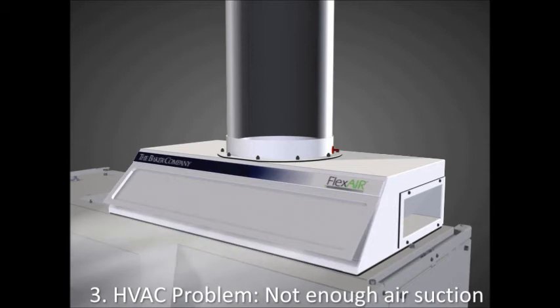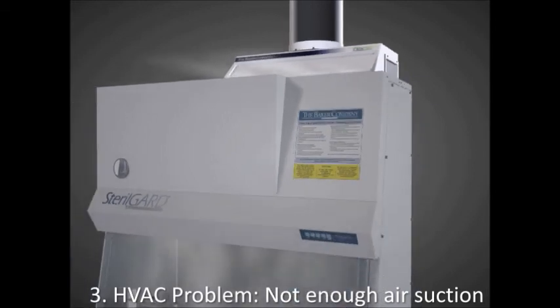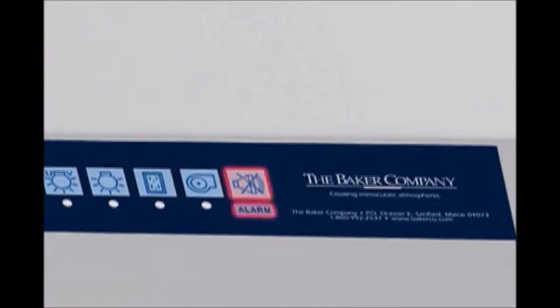If there is not enough suction and the building exhaust system does not exhaust a sufficient amount of air from the cabinet, the outlet damper on the front will open and let air escape. The cabinet will maintain standard operating conditions, and an alarm will sound notifying the worker, ensuring personnel protection.